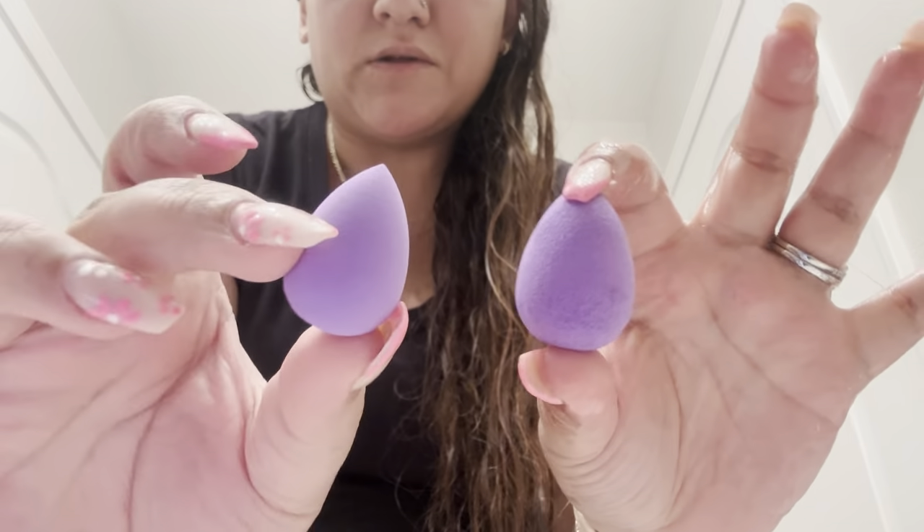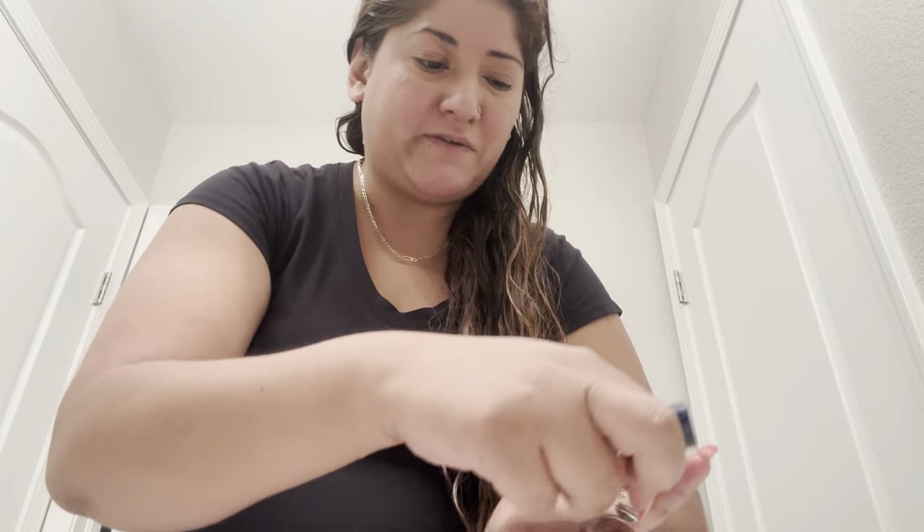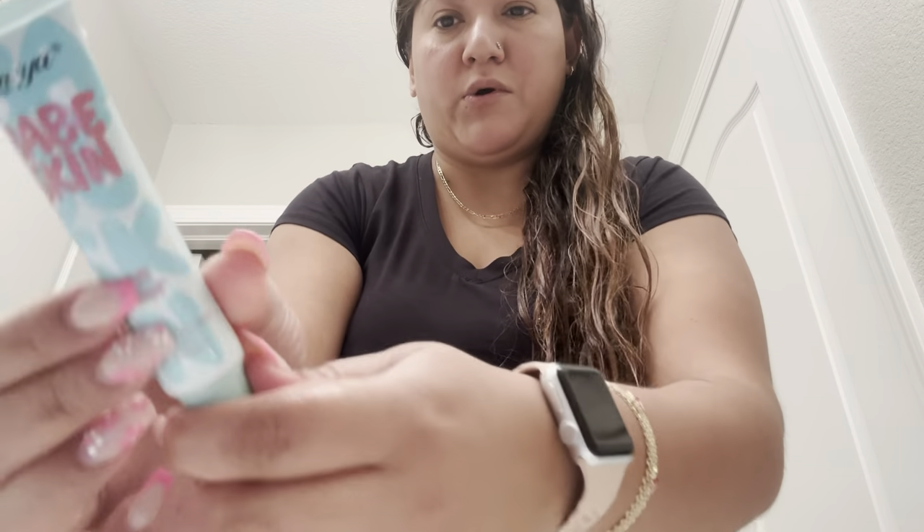I'm going to do a makeup tutorial with two items, so let's see how it goes. First things first, this is how the little one comes, and this is how big it gets — so cool. We're going to start with foundation. This is the tiniest foundation I got. Well, actually let me get my pore razor primer first.